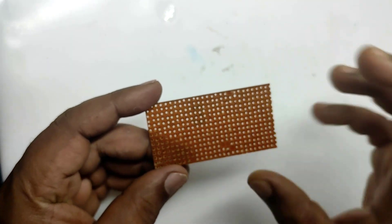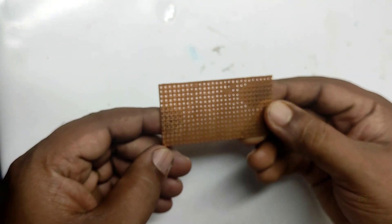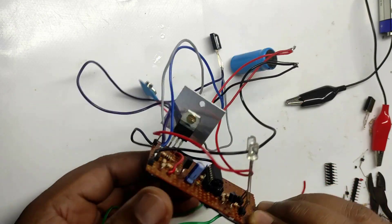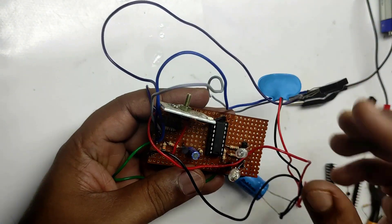We will assemble the receiver and the controlling part on this common board. I will quickly come back after assembling. We have completed the assembling of the circuit on the common board.